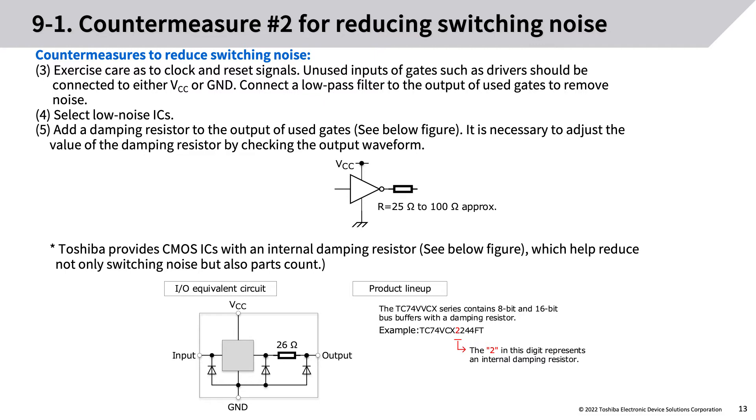Unused inputs of gates such as drivers should be connected to either VCC or ground. Connect a low-pass filter to the output of used gates to remove noise. (4) Select low-noise ICs. (5) Add a damping resistor to the output of used gates. It is necessary to adjust the value of the damping resistor by checking the output waveform.